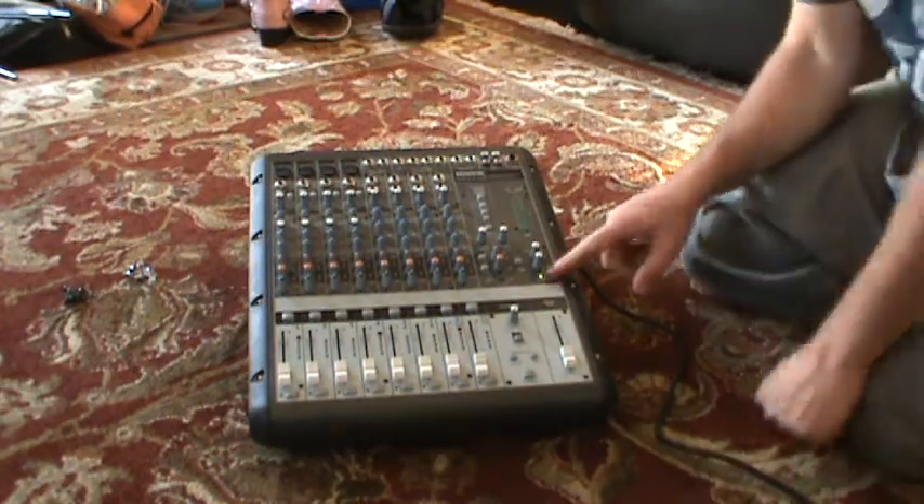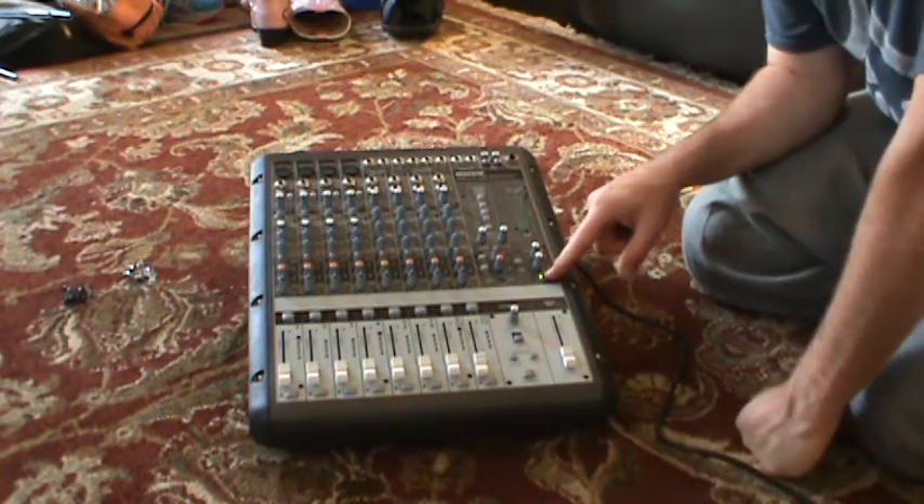Okay, here's the patient. It works very well. I don't know if you can see it in the video, but the power light's on.